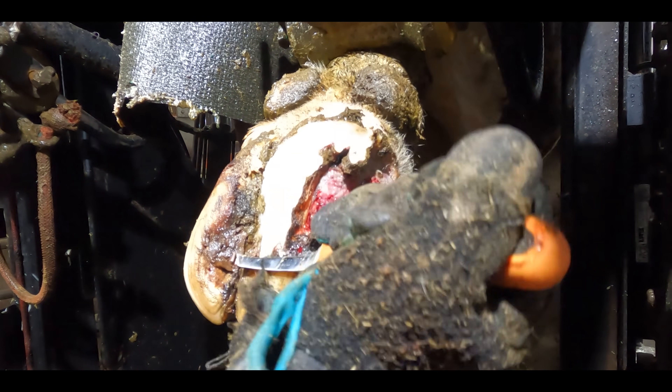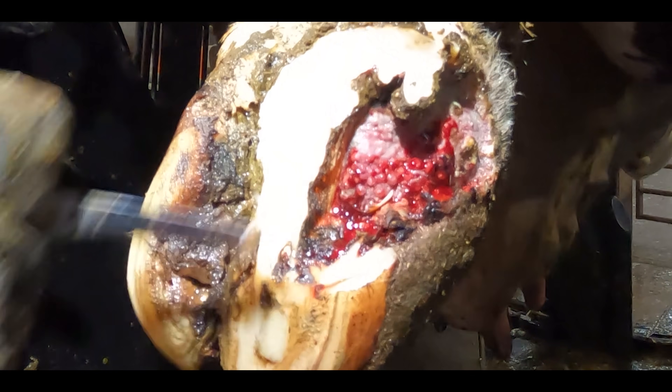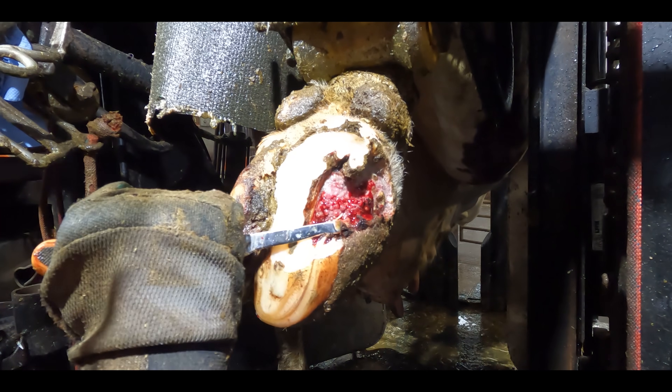I'm going to work my way around this lesion as carefully as I possibly can to thin out the margins. That is thinning out the sharp and harsh edges round about this digital dermatitis lesion to help it start to recover.